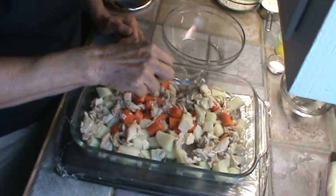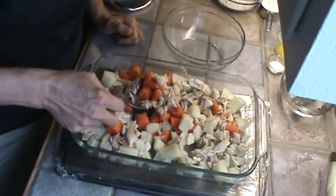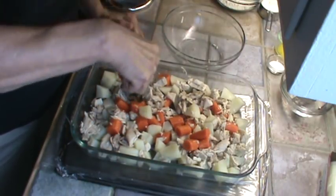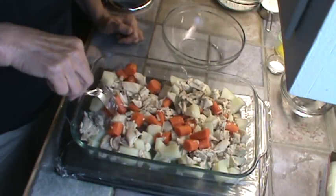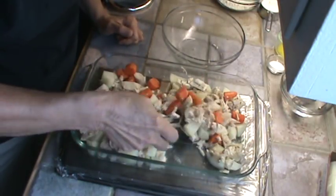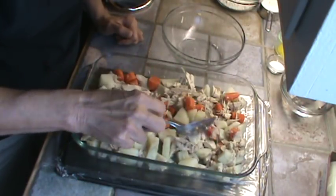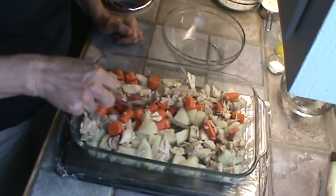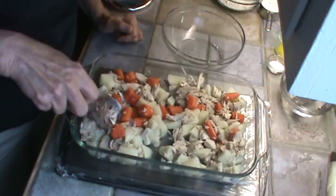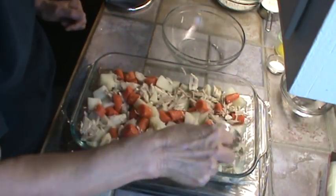We're going to mix that up in there. We're going to fix a sauce to go on this — it's going to make it really, really rich and taste really, really good. I'm getting my carrots and potatoes distributed. Right now I'm not putting a bottom crust on this, only a top crust. I'll get everything as evenly distributed as I can.